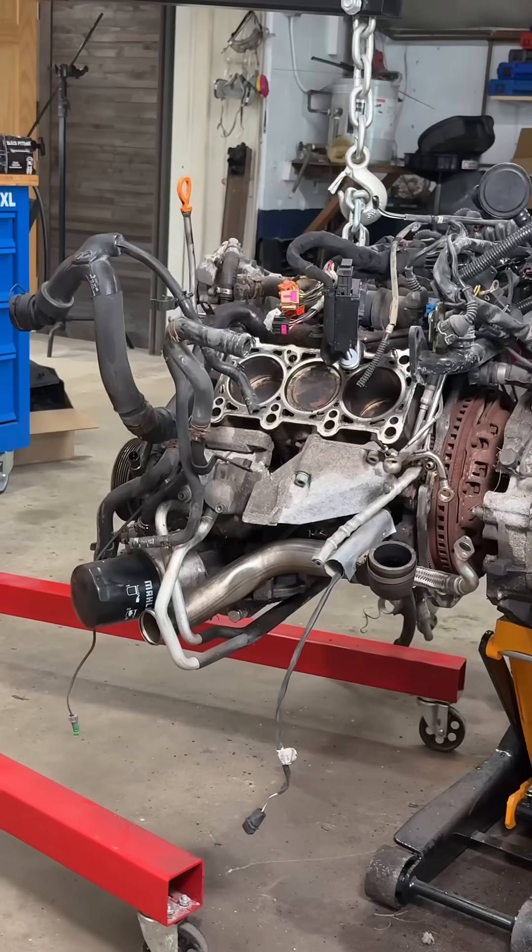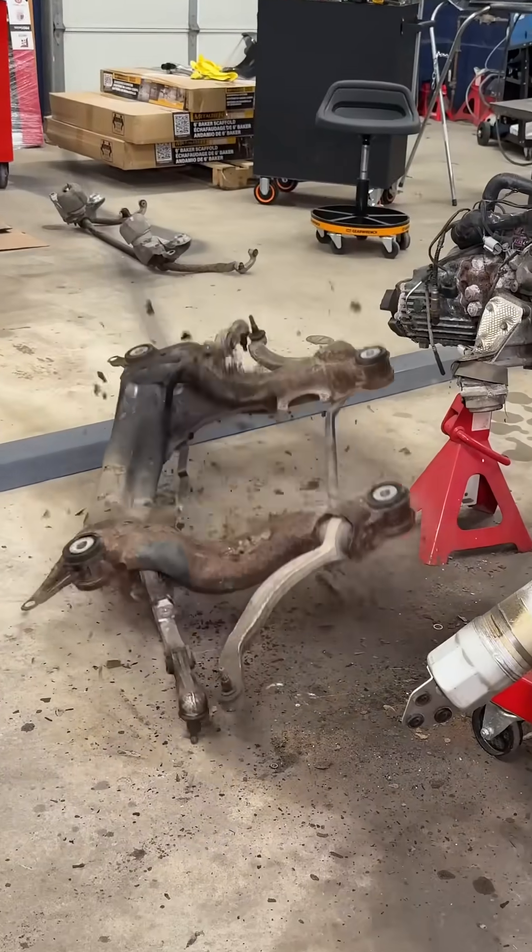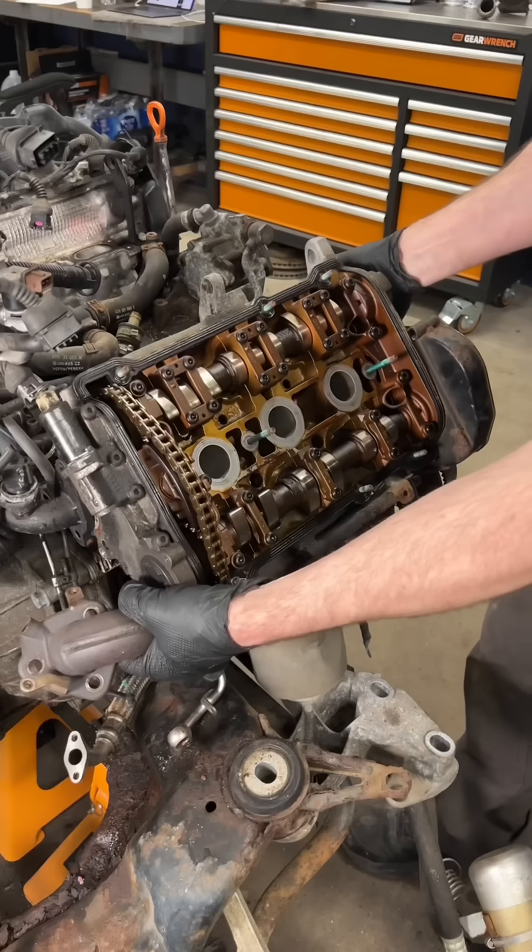Today at the WeRent shop, we're prepping the Audi S4 engine block for teardown and inspection. This car has a 2.7 liter twin-turbo V6 engine.